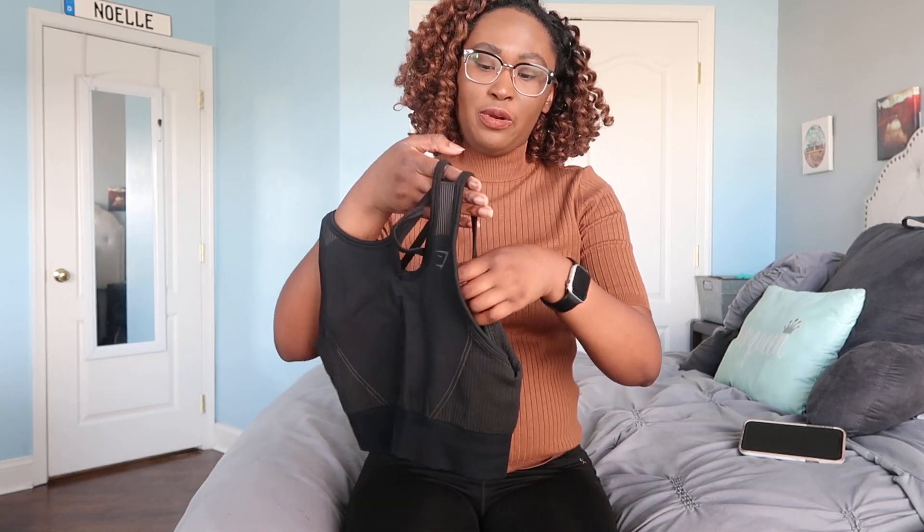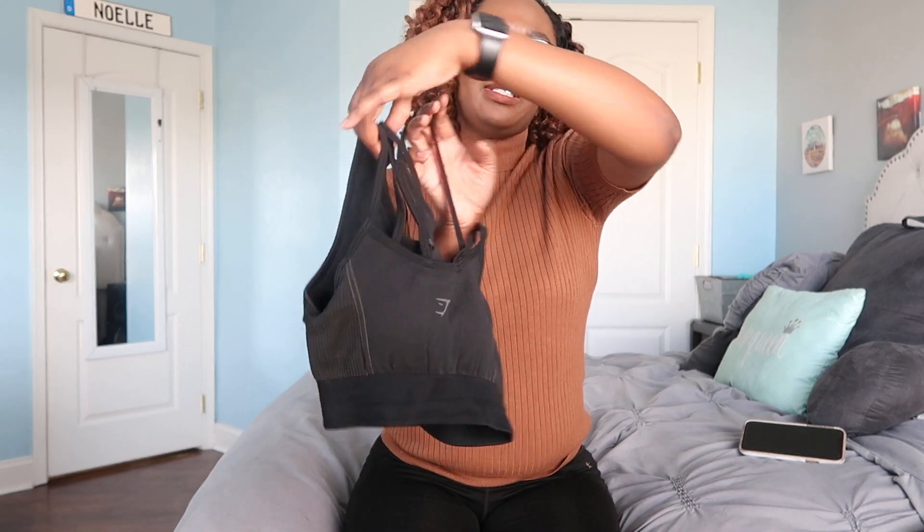When I wear it flipped this way, I'm fine with it — it's a perfectly fine sports bra. It basically becomes a basic sports bra but with a little bit of extra detailing in the straps. So if you're not that adventurous you can just go with that version of the bra.